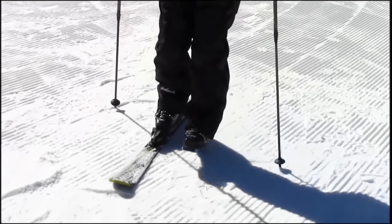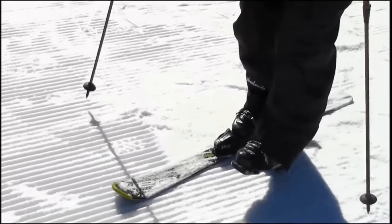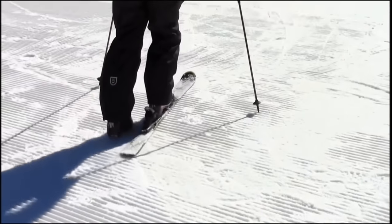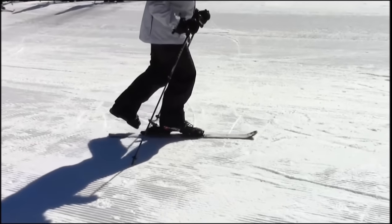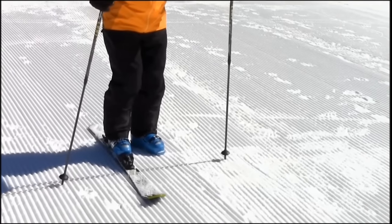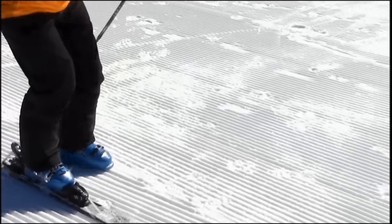For added benefit, try the arc in the other direction with the ski on the inside of the turn. Difficulty with this maneuver will make it even more apparent if the skier is behind their feet. Here we see a demonstration of what may happen with a student who doesn't quite understand the concept involved.